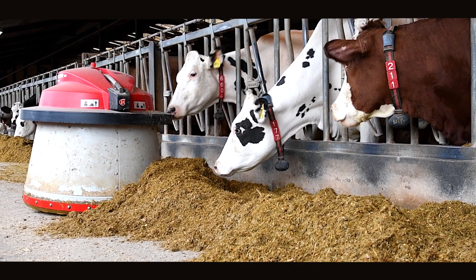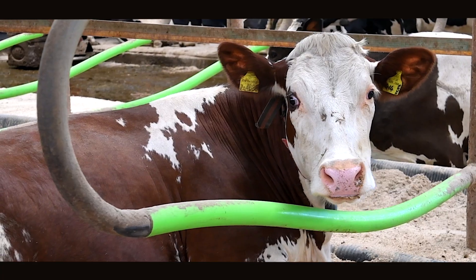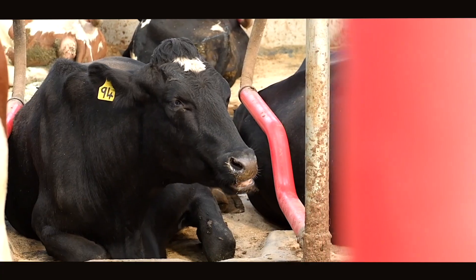One of the key things for Cow Signals is how long she'll lie down for. She needs a comfortable cubicle and she needs to be able to get into that cubicle easily. A high-yielding dairy cow will need to lie down for 12 to 14 hours a day — every extra hour is worth a litre of milk.